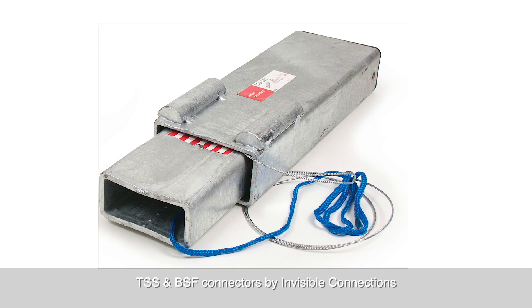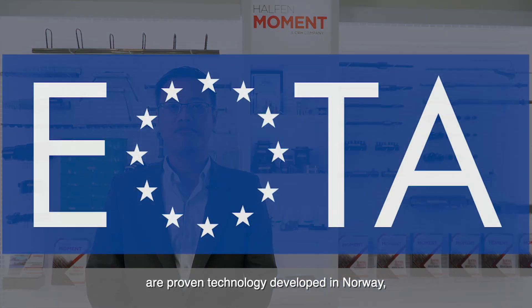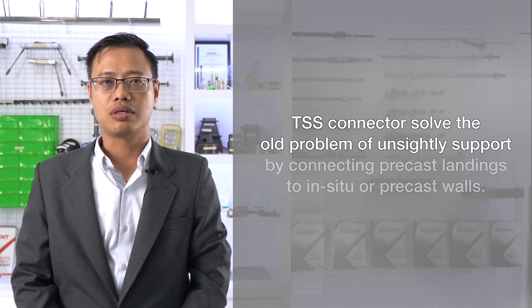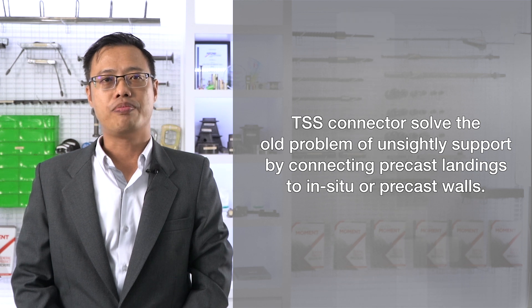TSS and DSF connectors by Invisible Connections are proven technology developed in Norway, certified with European technical approval. TSS connectors solve the old problem of unsightly support where precast landings are connected to in-situ or precast walls.